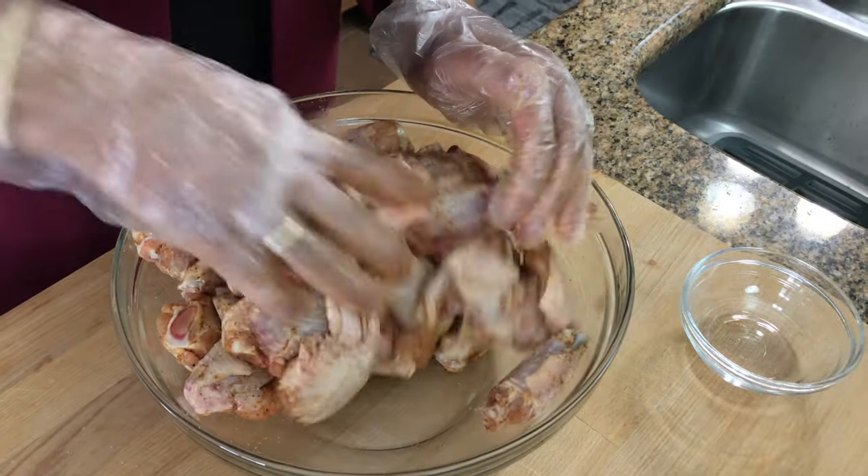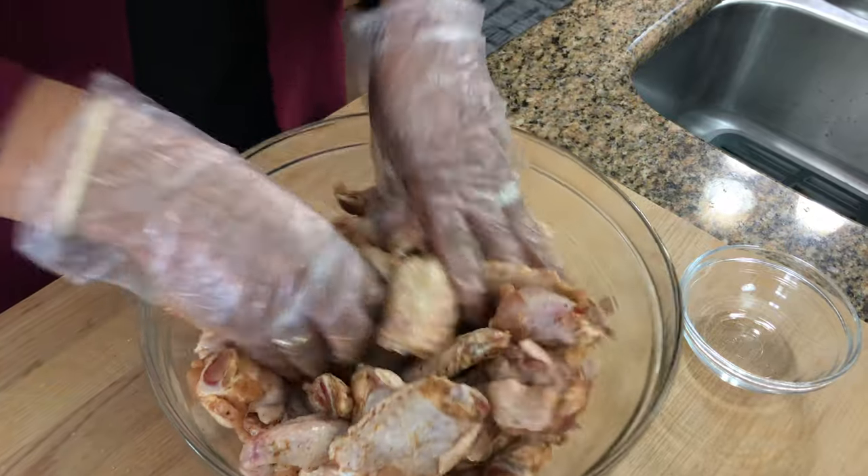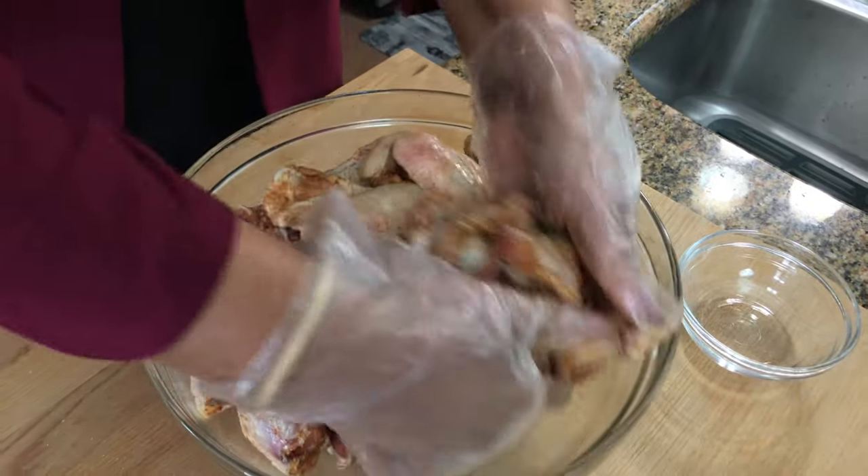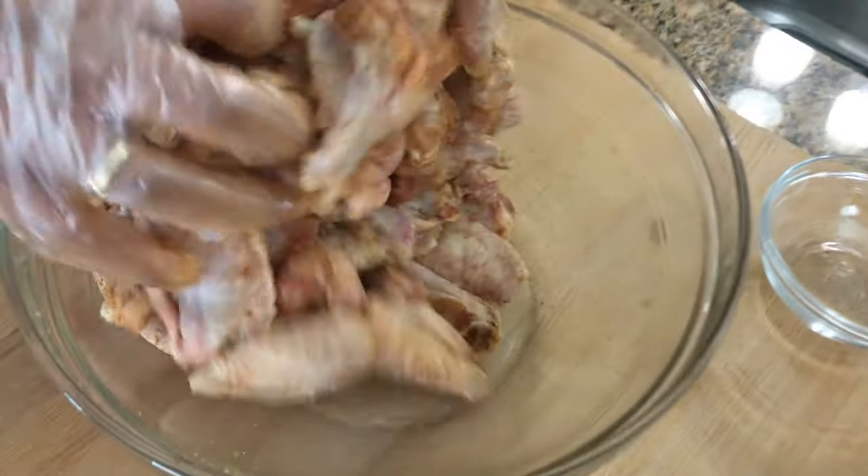You can leave these to marinate for at least an hour. And if you want to do it overnight, you can. The longer you do it, the better.